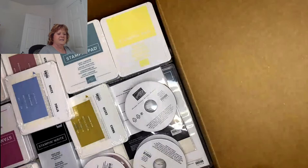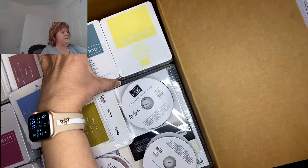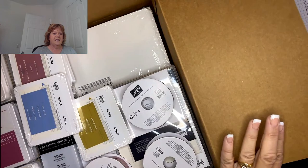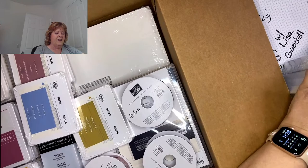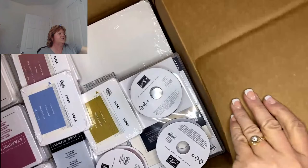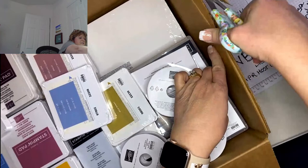I'm going to start opening this up. There's nice bubble wrap and I have my order. It told me this box was 30 pounds, so I have 30 pounds worth of stuff. I got a bunch of ink pads — it looks like this first set is the subtle ink pads.